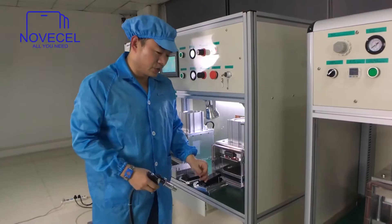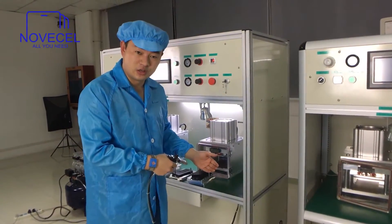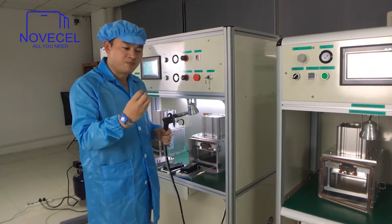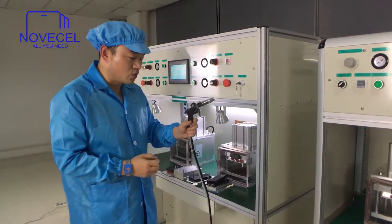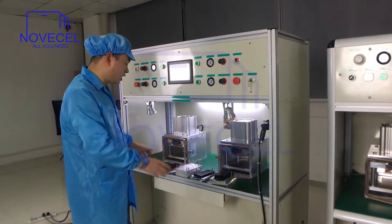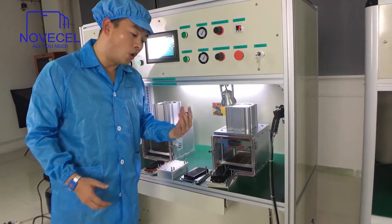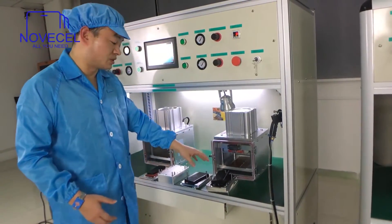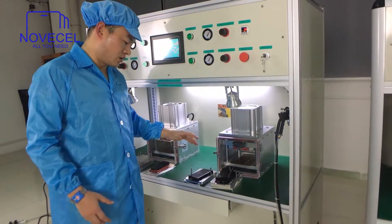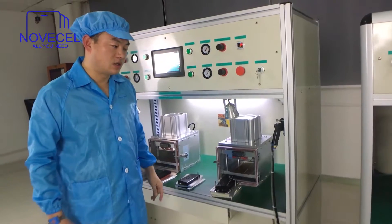You can use the ionizer gun to clean the LCD and the glass — just use it to get rid of static, because static attracts dust. Since this model has two laminators, the molds are also doubled. Normally with other models you get one base, but with this model you can get two bases — two curved screen molds, or four flat screen molds for iPhone or Samsung flat screens.